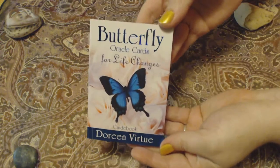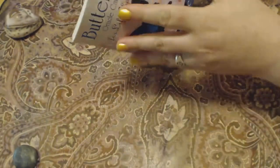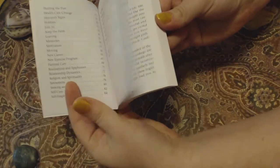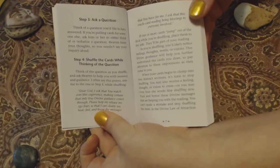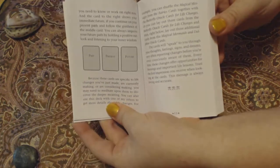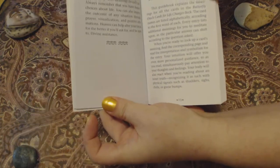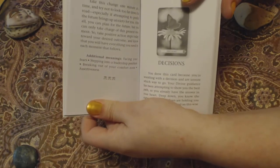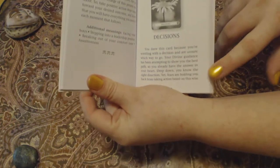And this is the guidebook. It's actually quite a nice thickness. It has a contents page and an intro, and then it talks a little bit about how to work with your cards, how to cleanse them, how to work with oracle cards, and how to do a reading. Then it has a few spreads that show you how to perform those spreads, and then it goes into each card — giving you a picture of the card, the message that's on the card, and a description of what that message means.